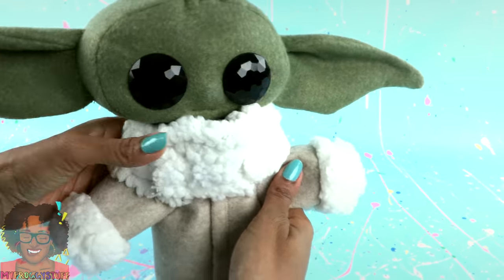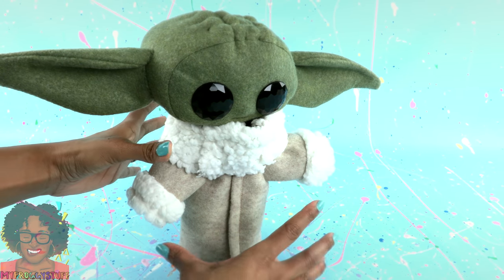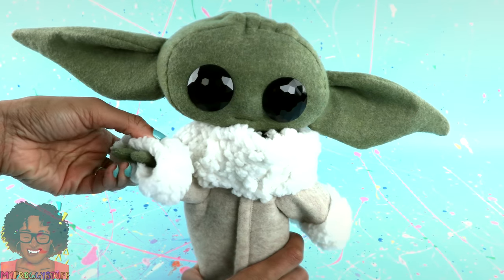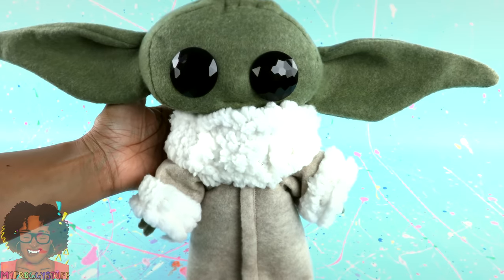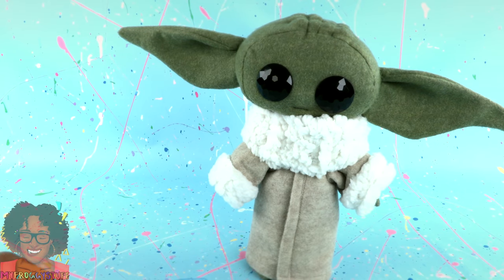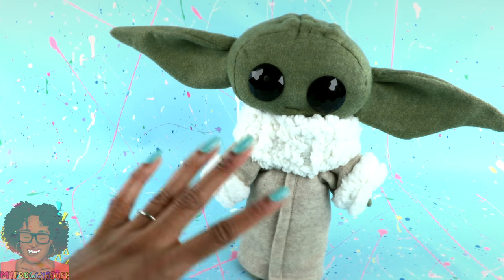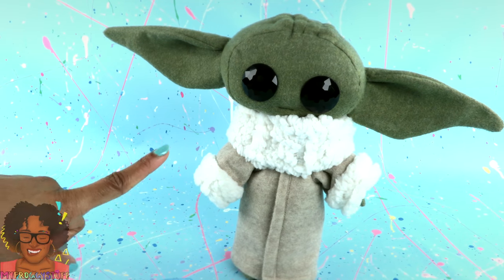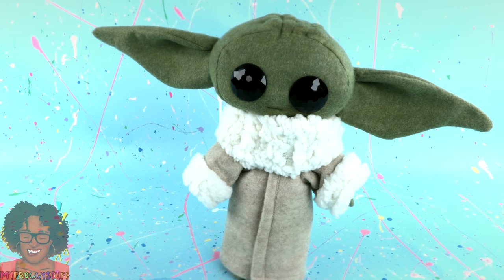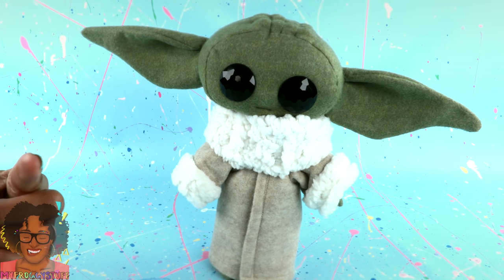He just might be life size, and I think it's really cool that he can stand on his own. The coat is removable so we can change it whenever we want, and his little arms and legs are poseable. This is the perfect handmade gift for the Star Wars fan in your life. Given he doesn't look exactly like The Child, we did take a few artistic liberties, but it was still a lot of fun to make. Thank you for joining us while we made this plushie inspired by The Child from The Mandalorian on Disney+. Like, comment, share, and subscribe. Don't forget to ring the bell and follow us on Instagram at MyFroggyStuff and TheFrogVlog. We'll see you next time!